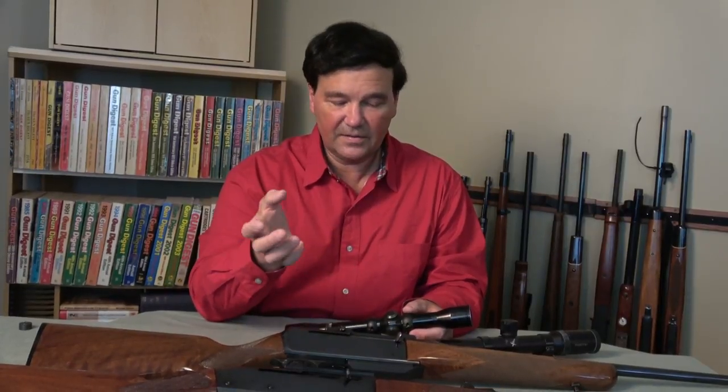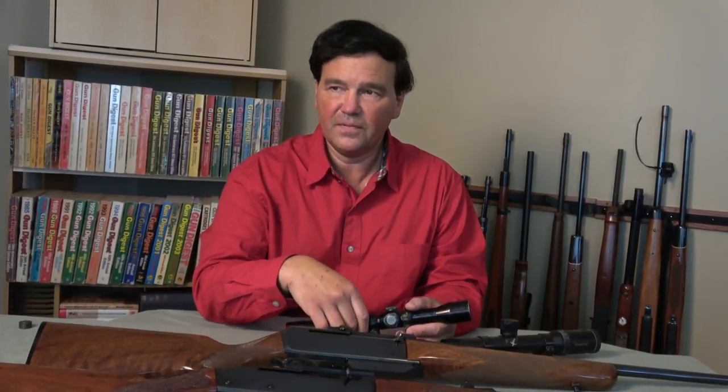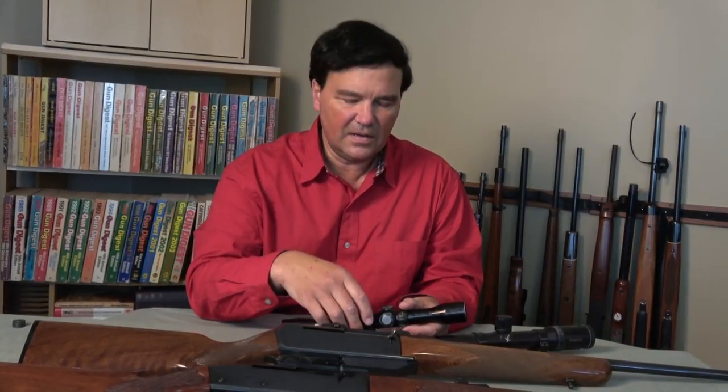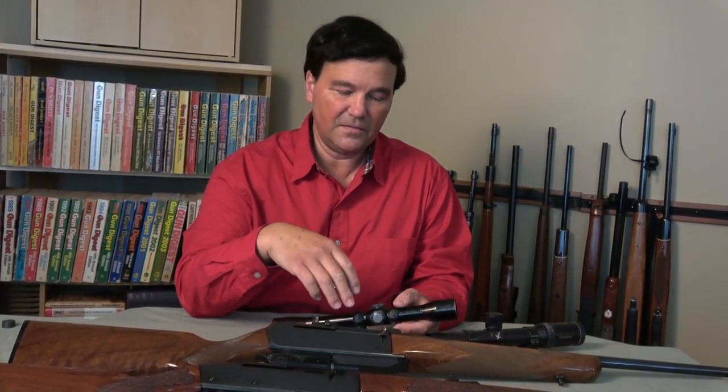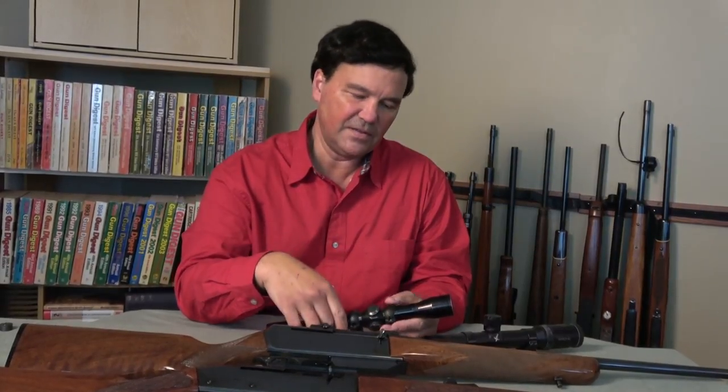And we did this. We went all the way one way, then divided that in two — that got us centered for windage. Then we did the same for elevation.